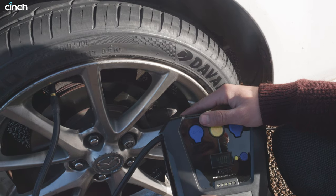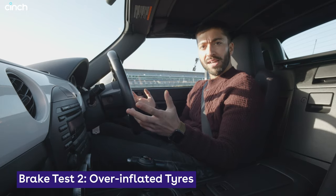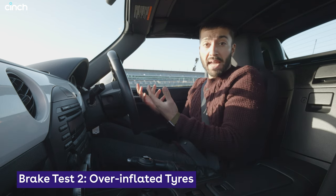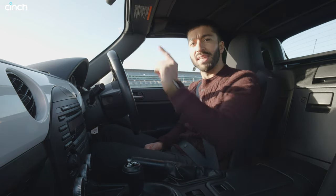We've gone to 40 PSI all round, which is 11 PSI above the manufacturer's recommended level, because I wanted to see what happens when we over-inflate tyres. I know fewer people over-inflate than under-inflate, but occasionally I've jumped in cars where they're not set correctly. So this is just to demonstrate why manufacturers have a recommended level.